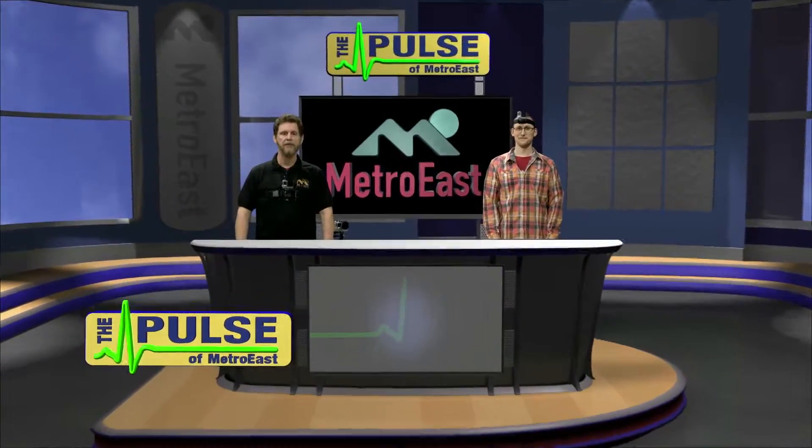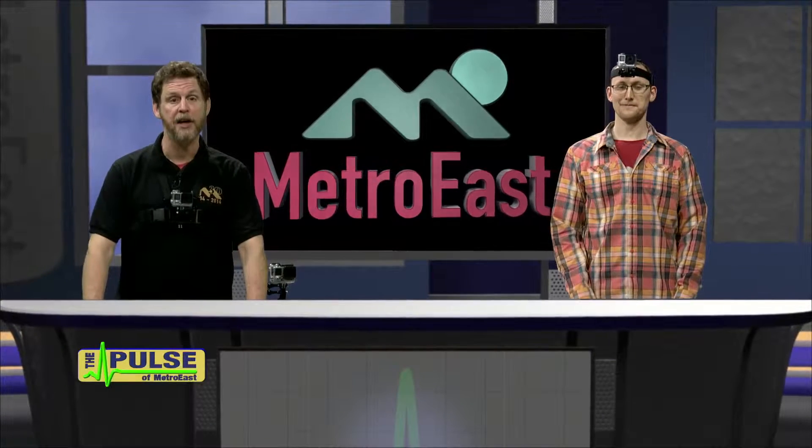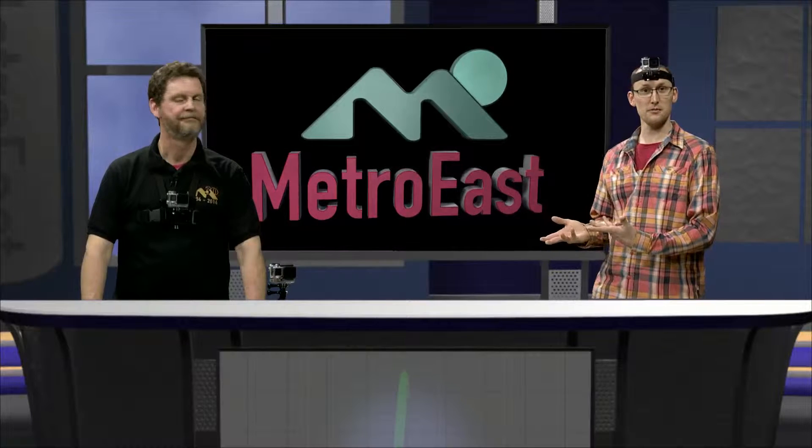Hi everyone and welcome to another episode of The Pulse. This tall drink of water over here is Seth — he's one of our awesome trainers here at Metro East. And this fabulous bearded man is Lauren, also a trainer at Metro East.